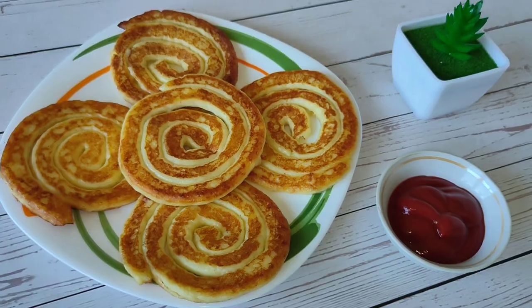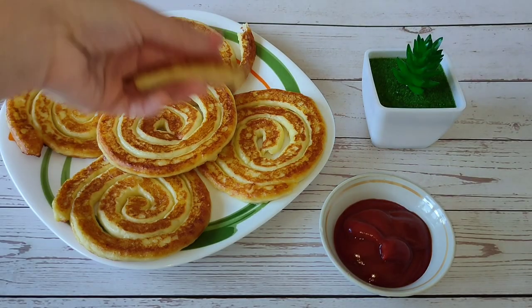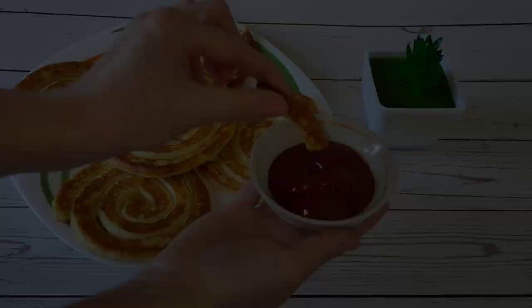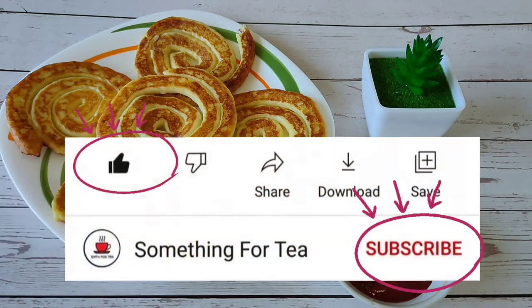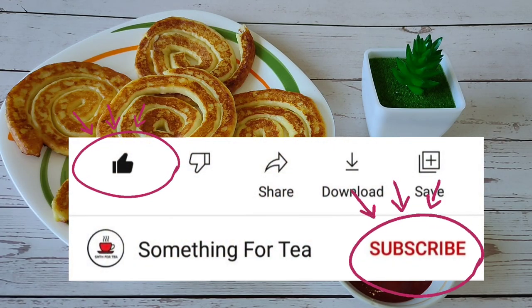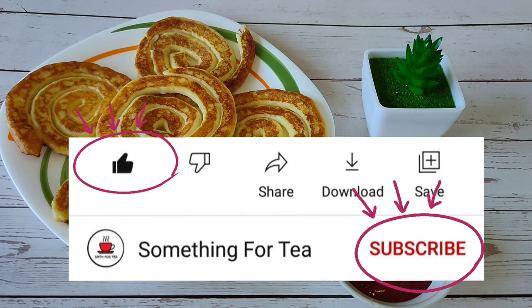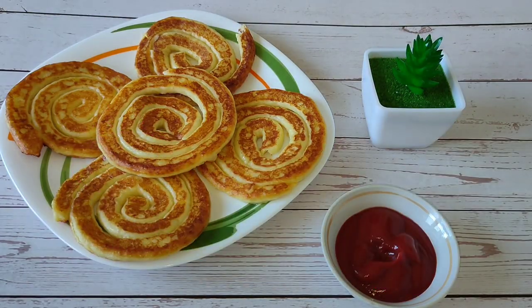Be sure to try it! If you liked the video, please click like, write a comment, and subscribe. New videos every Thursday and Sunday. Have a nice day in great mood! See you! Bye!